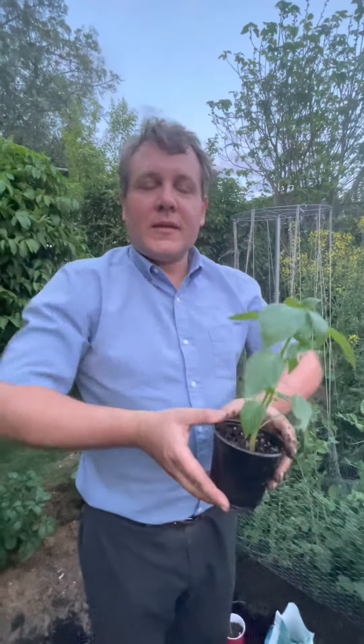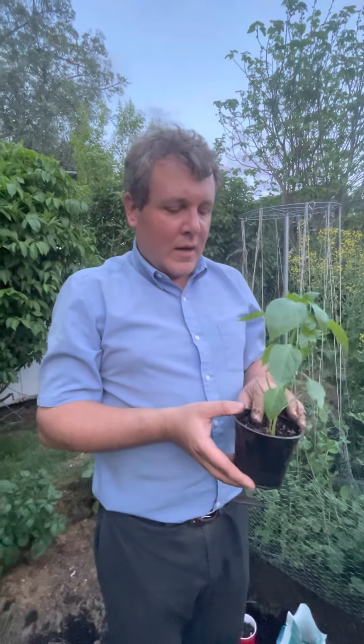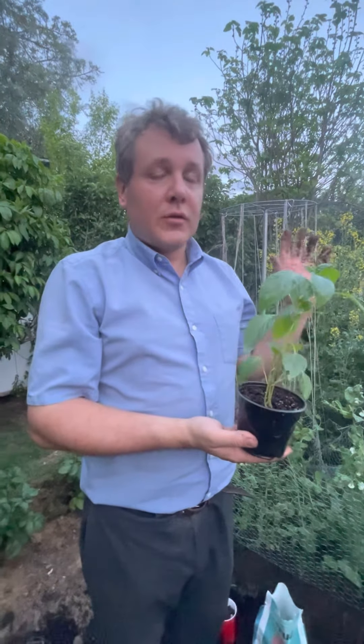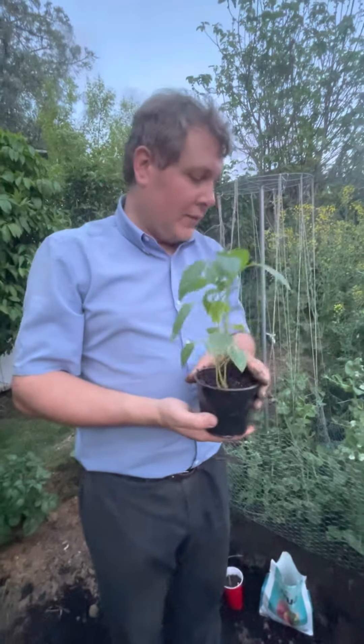Hi, my name is Jim and this is Gardening Through the Seasons Inside and Outdoors. I've been doing a series on growing peppers where I started them from seed, and I'm doing videos each step along the way to show you the progress and what needs to be done each step, and then I'm going to show you the results so you can see if you like them.